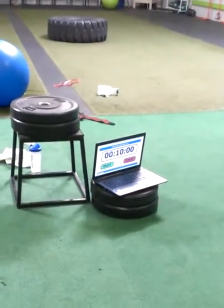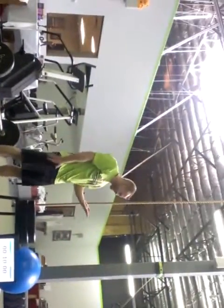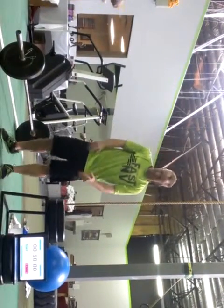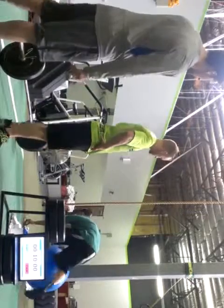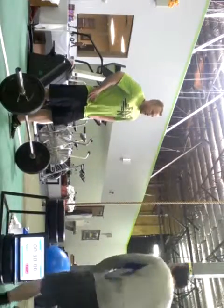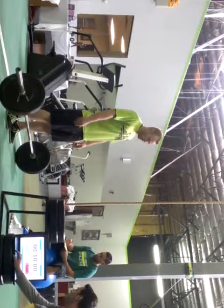Got our clock timer set on 10 minutes to count down. Be judging from back there. Let's get some. We're basically going to change the angle because we're going to go to the side. Three, two, one, go.